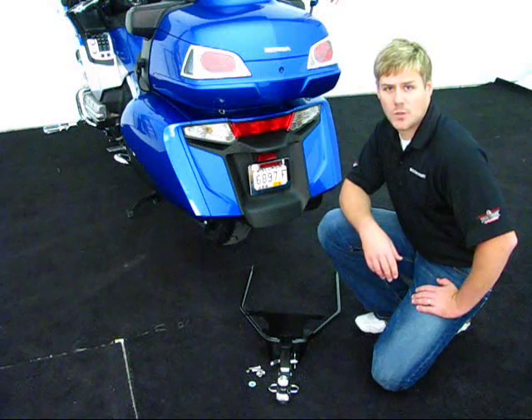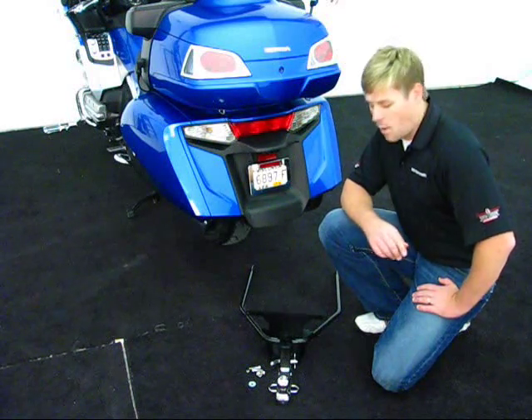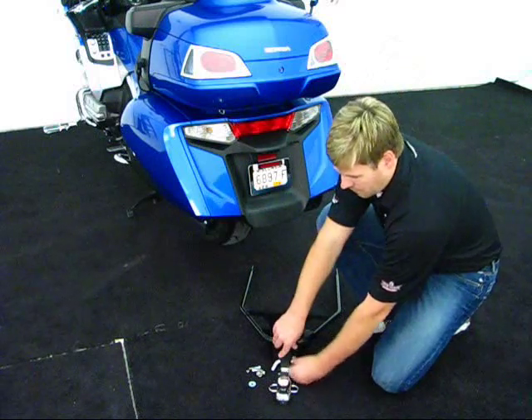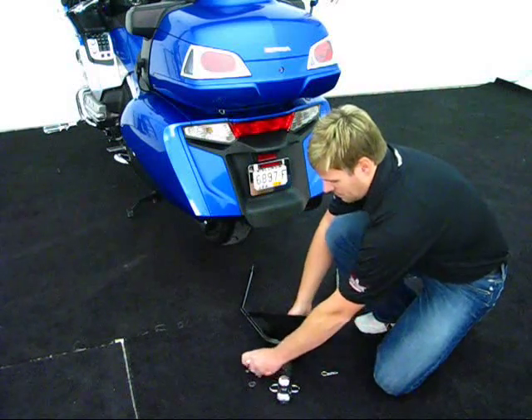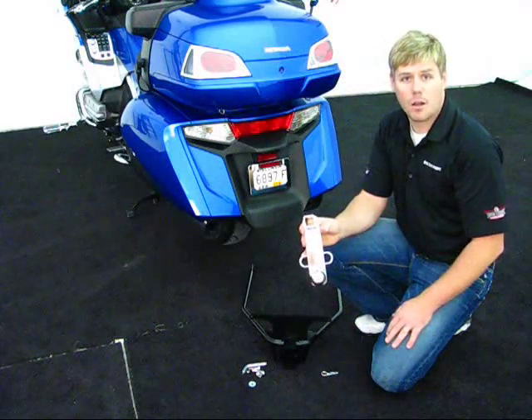This hitch will fit all 2001 to current model Gold Wings. A couple of things you're going to notice about the Vertical Mount Hitch: number one is the removable vertical style hitch, which is chrome, has the chain hooks, and comes with your ball included.